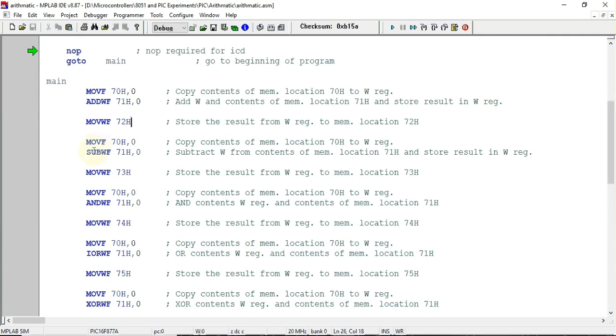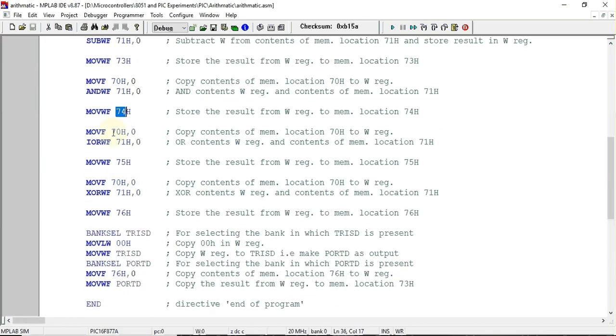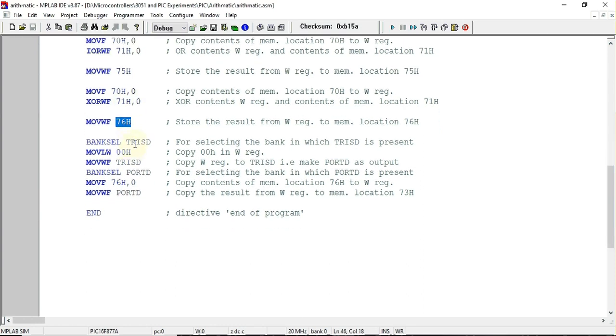Next, the same process is repeated but with subtraction instead of addition — the first number is loaded into the working register, the second number is subtracted from it, and the result is stored at address 73 hex. After that, the first number is OR'd with the second number at 71 hex and the result is stored at 75 hex. Then the first number is XOR'd with the second number at 71 hex and the result is stored at 76 hex.